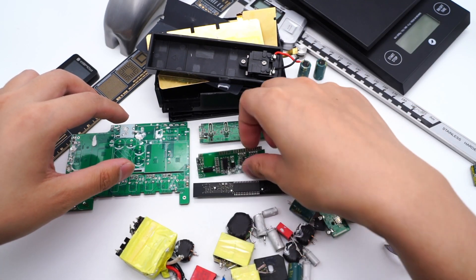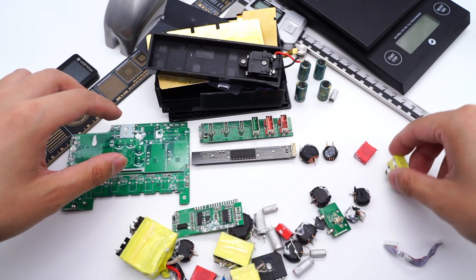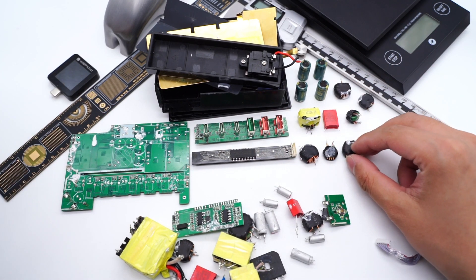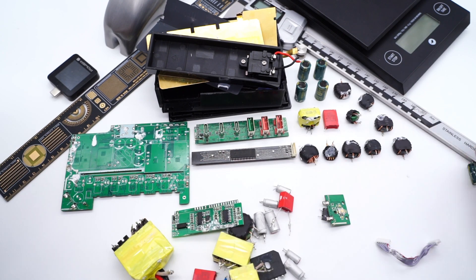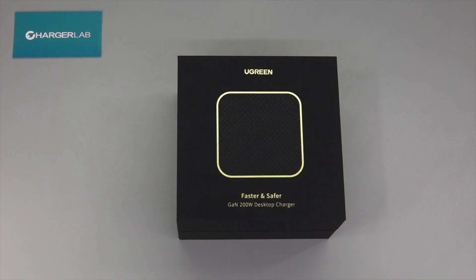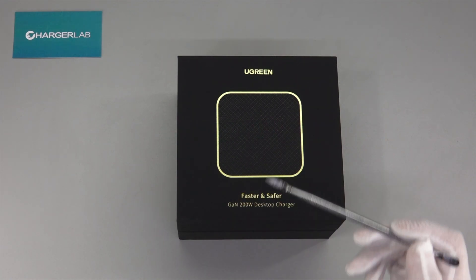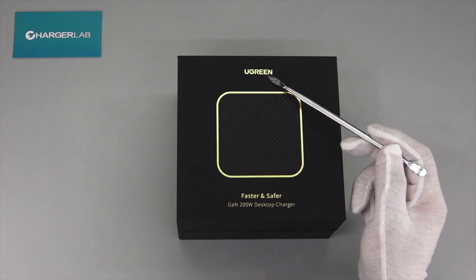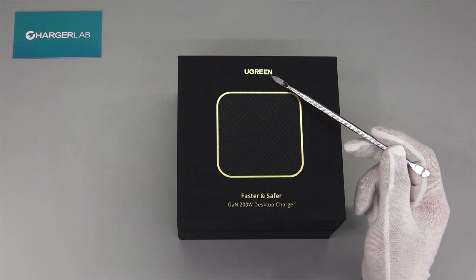Hi guys, welcome back to today's video. Several days ago, we took apart the Charger King, the Eagle Xenol 240W, which can support up to 240W and charge six devices at the same time. You can click the right corner to check that. And today, we got another six charging ports desktop charger from Ugreen, which can support up to 200W. ChargerLab is going to test and take it apart.